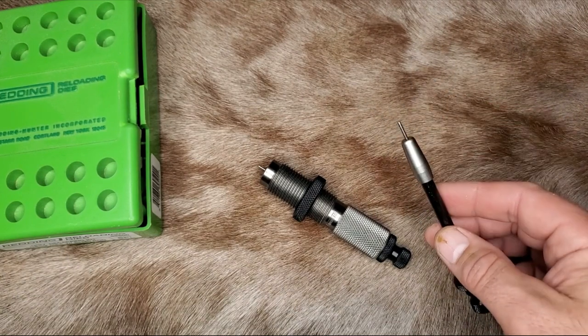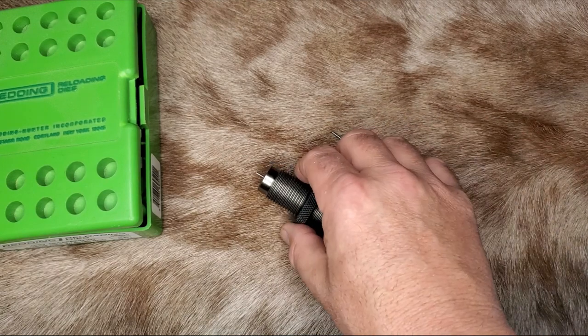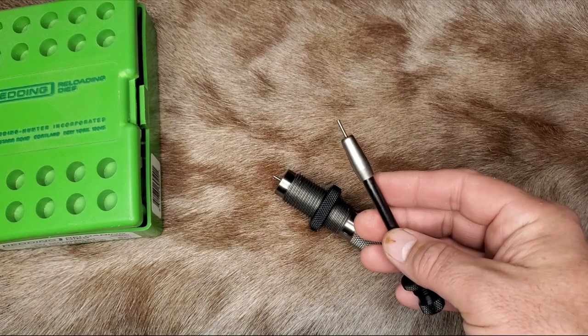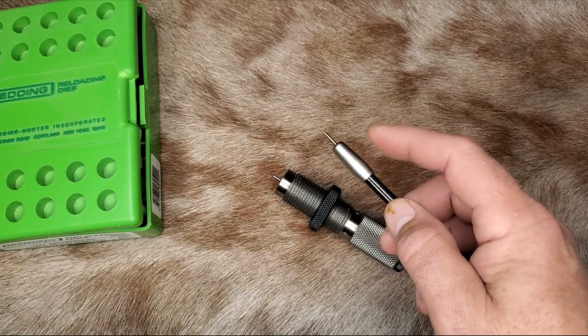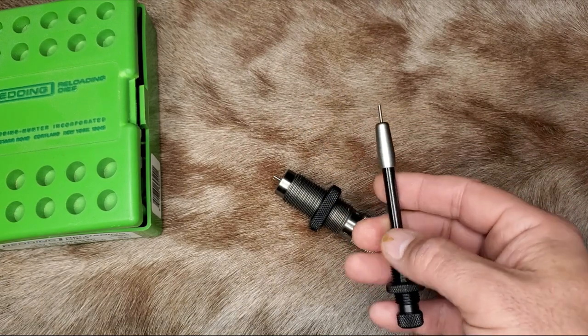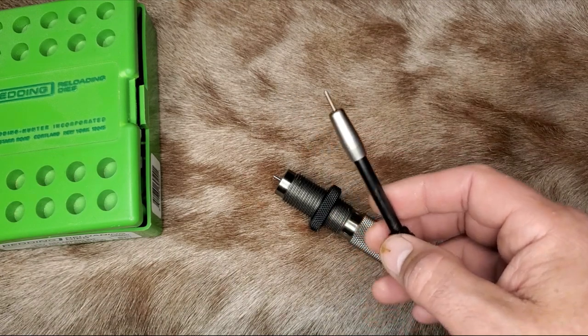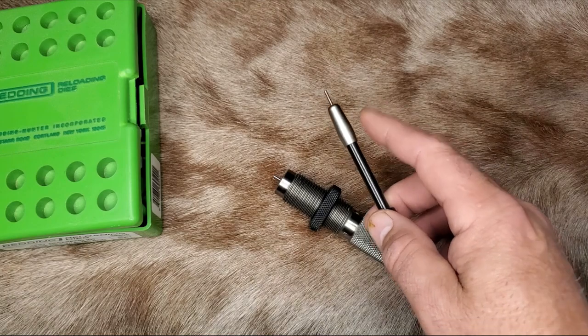The newbies out there are probably wondering why you would take the expander balls out of your dies and make things more complicated. Well, that depends on how serious you are about making highly accurate ammunition. Some hunters really don't care, but I do. Expander balls are the largest obstacle to producing consistent loads, in my opinion. Those expander balls overwork brass, give inconsistent neck tension, mess with concentricity, and the manufacturer's specs on these things are just all over the place. So none of my dies for loads where accuracy really matters have expander balls in them anymore.